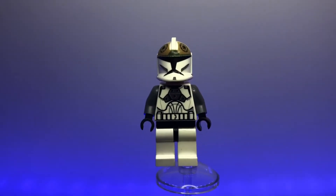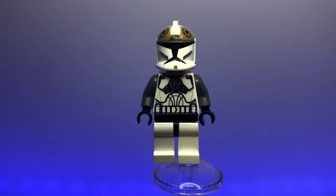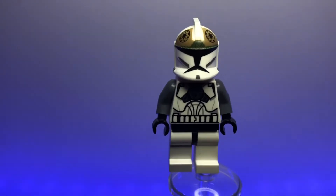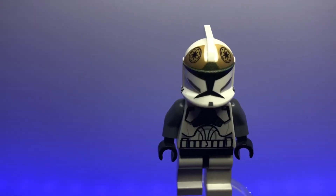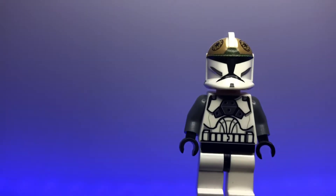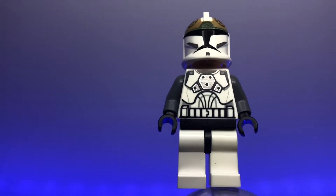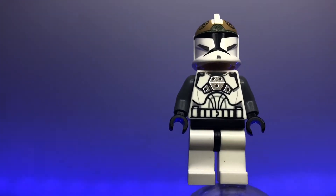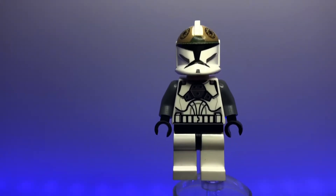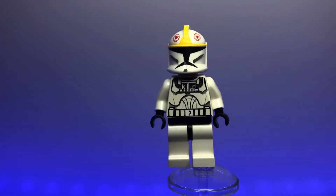Keeping in line with the animated clones, we have the clone gunner that also came in the battle pack with the regular animated clone trooper. This is another one I really like — it has a lot of nice printing with a gold color and a dark green on the helmet, a nice Republic insignia, and an extra piece of armor with a metallic look on the body. Overall another great animated figure, even if not accurate to the movies.